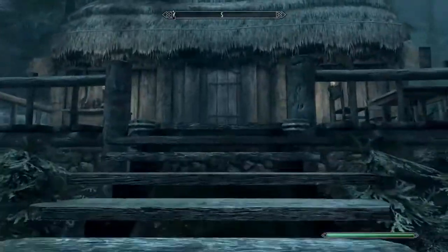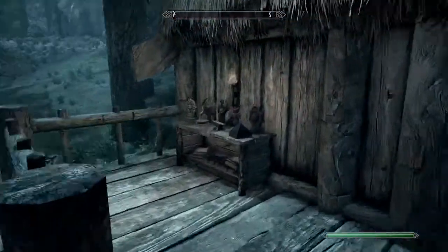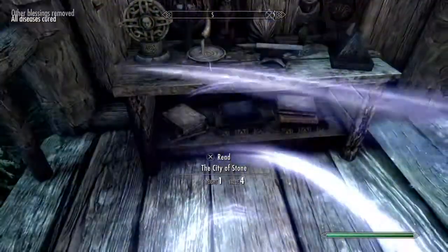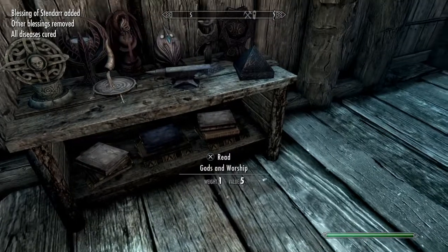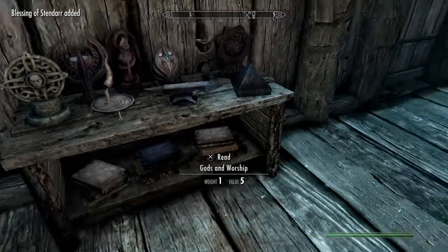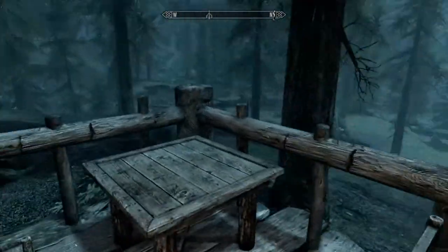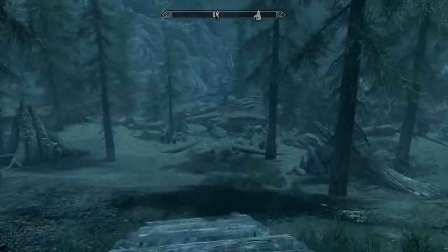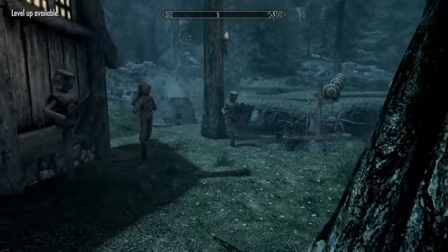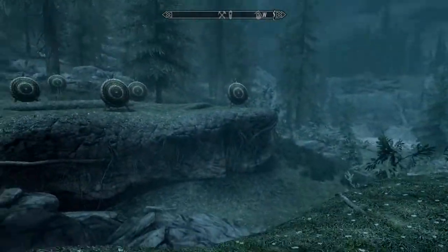Now, what we do in all the videos, we do the exterior before we do the interior. Outside we have the shrines that are able to be activated. We have our own library-looking thing out here. We have a nice place to sit and just enjoy the view outside of Riverwood.